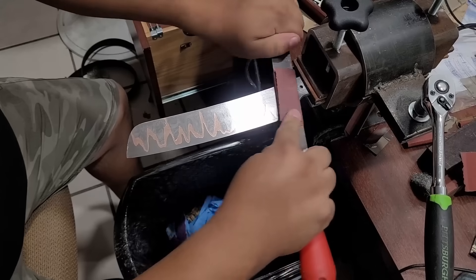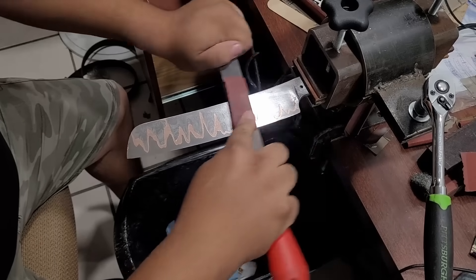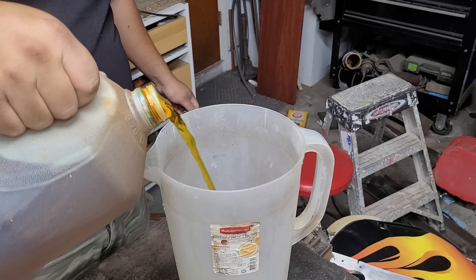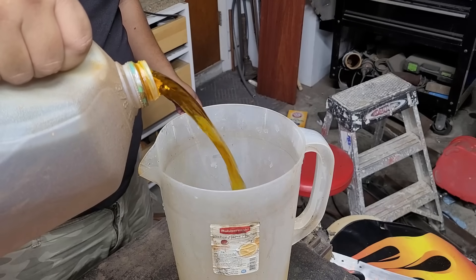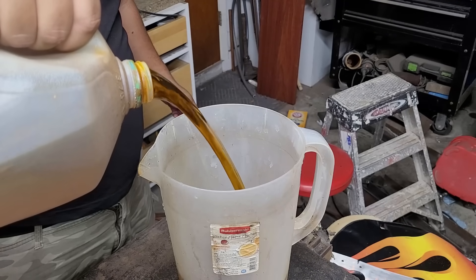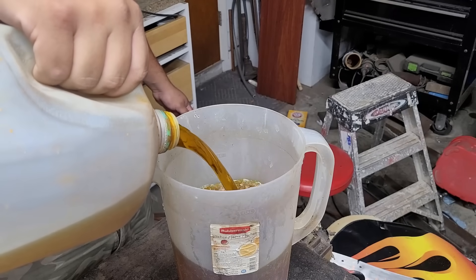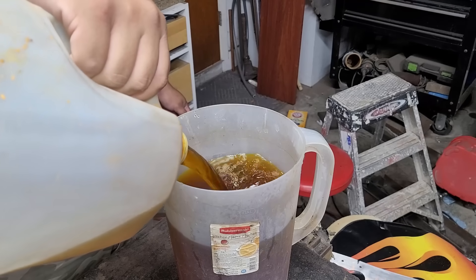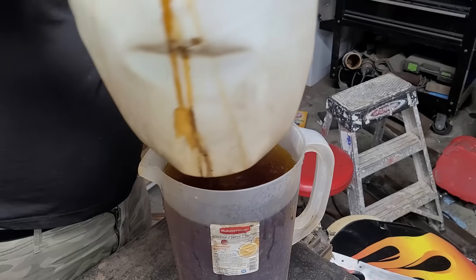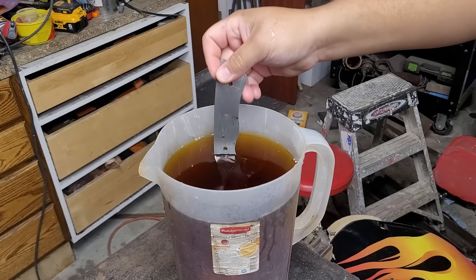And we hand sand — yay. This is ferric chloride; it's the acid I use to etch my knives. I keep it in a one-gallon jug to the side, and on most of my knives that are small enough I like to just pour it into this one-gallon pitcher, put the knife in there, and it's easy to pour it back in and store it afterwards.